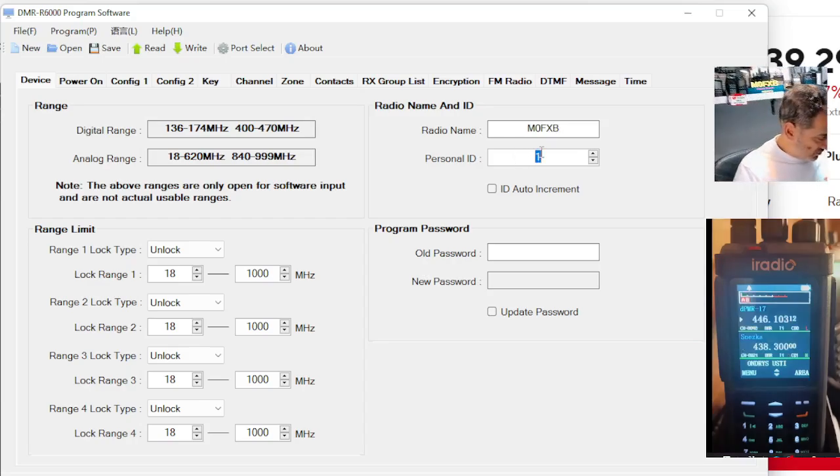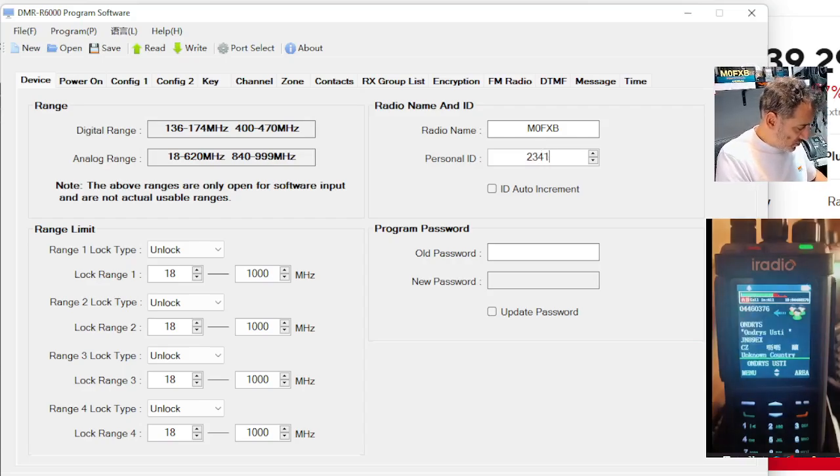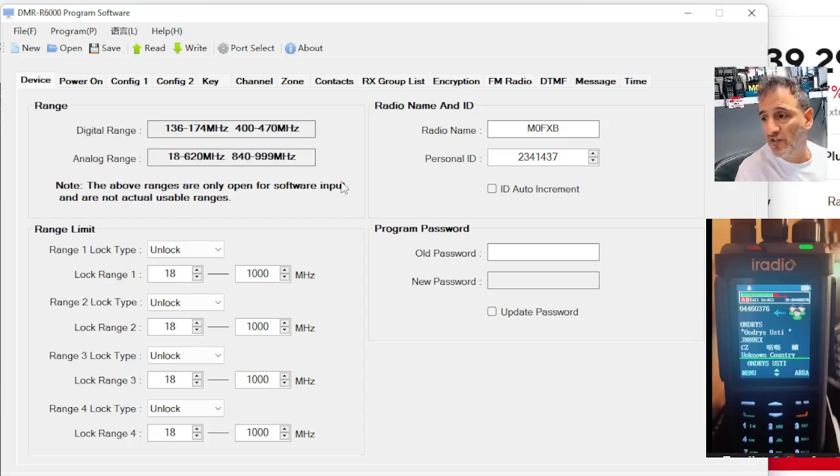But here I would say you need to put in your DMR number — 2, 3, 4, 1, 4, 3, 7. And yes, you need a ham radio license and you have to register your DMR number.